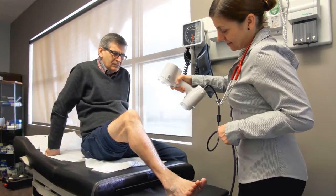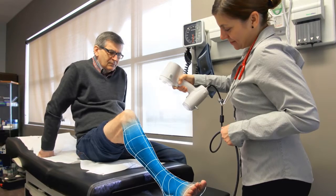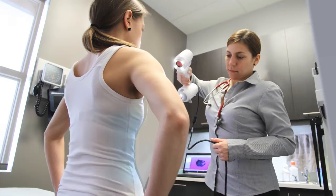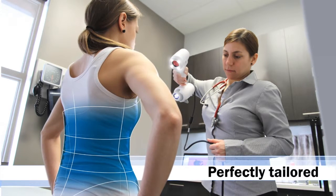In just a few seconds, the scanner generates 3D files that can be used to manufacture customized orthosis, prosthesis, and other healthcare accessories perfectly tailored to the patient's body.